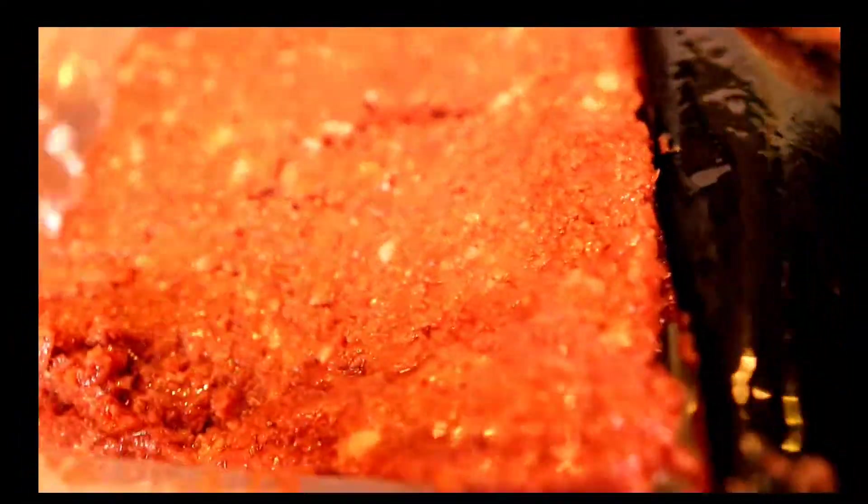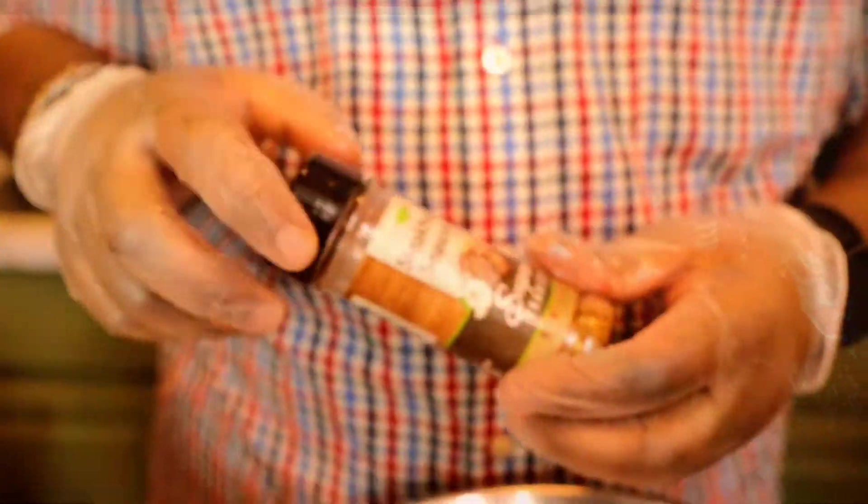We're gonna open up that pack — look at that, guys, it looks so real, it looks like beef. Wow, smells like it too! All right, so we're gonna just dump that in there.